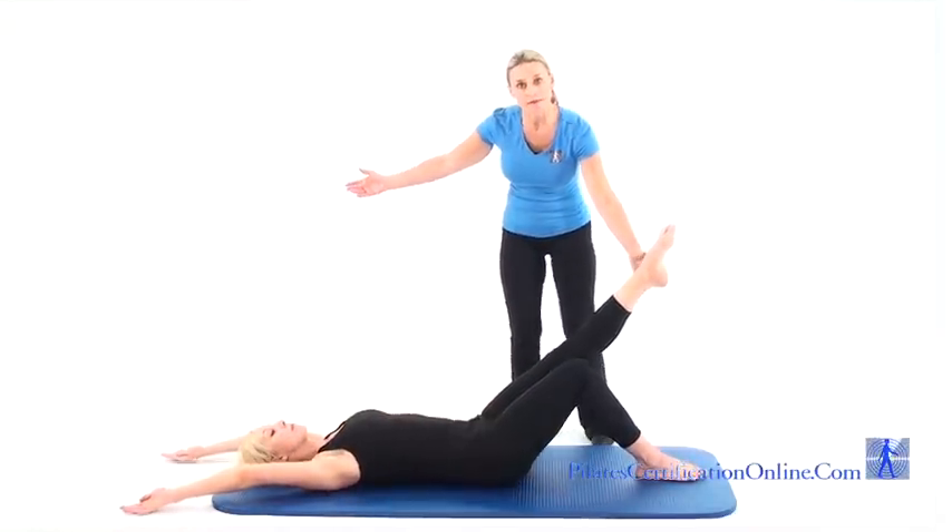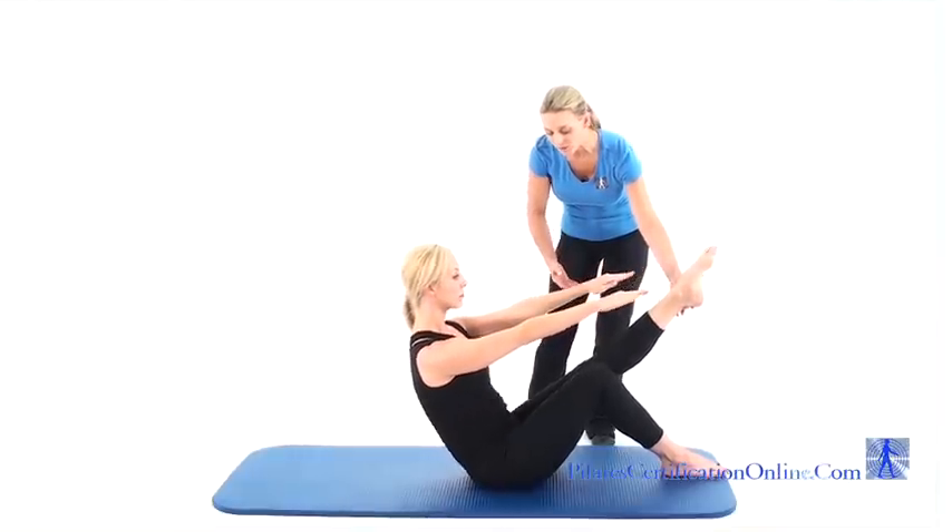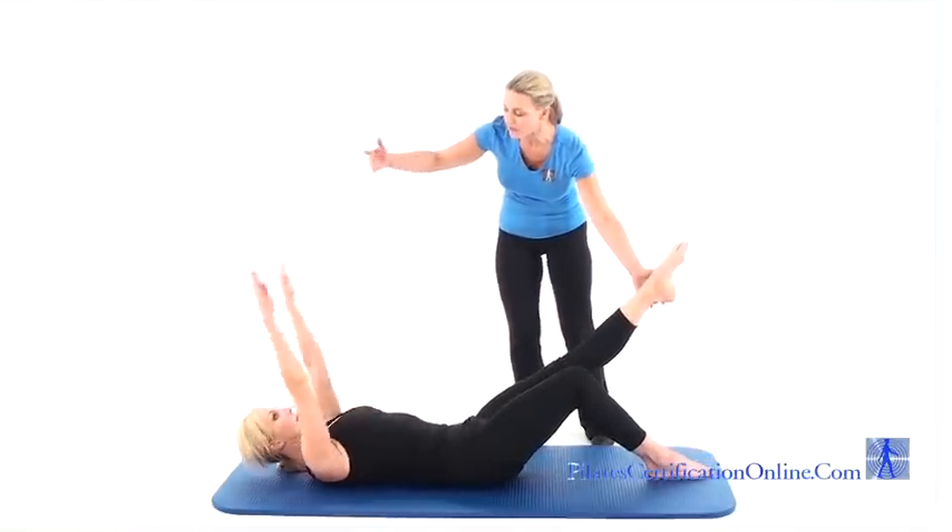From here, they're coming up into a teaser position. Hold and slowly roll back down, bringing the arms over the head.